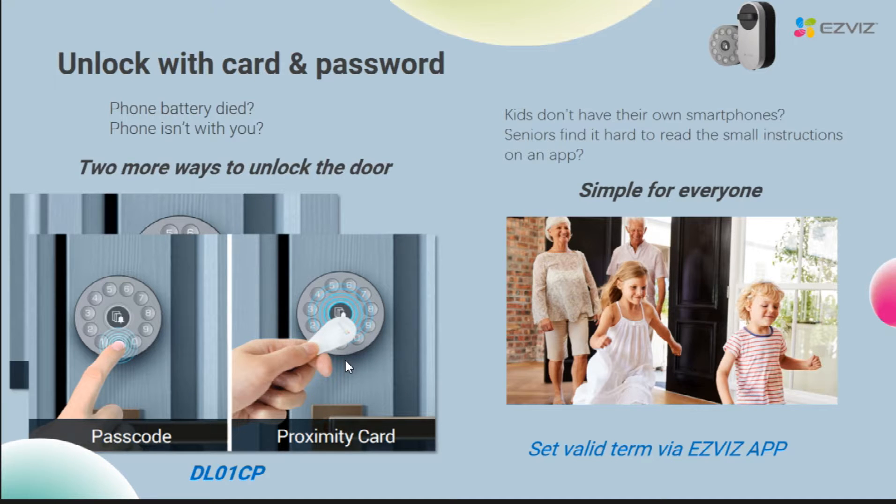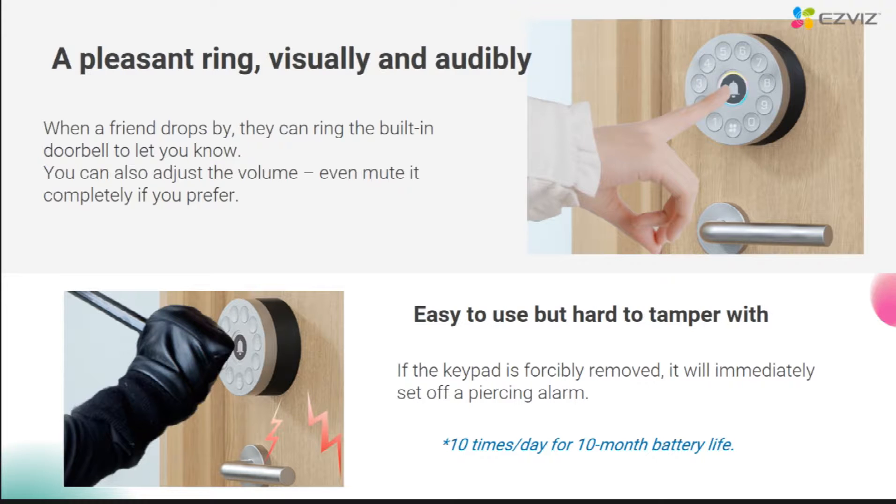Scan-to-unlock via QR code is also available for this model. It also has an electronic doorbell button. When a visitor comes, just click the doorbell button to let the owner know. The device also supports volume adjustment — you can completely mute it if you prefer. If someone forcibly removes the panel, it will send out a strong alarm to scare off intruders. The panel also supports 10 months battery life based on 10 times use per day.